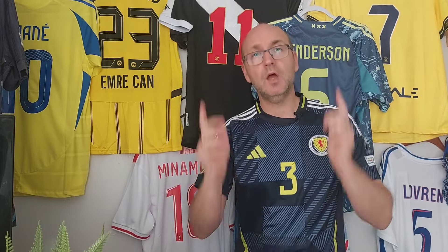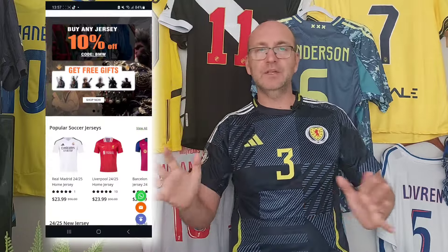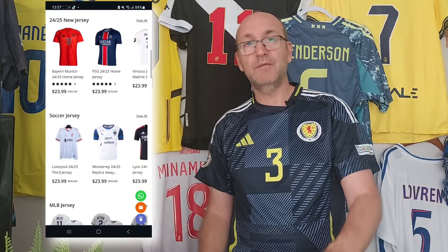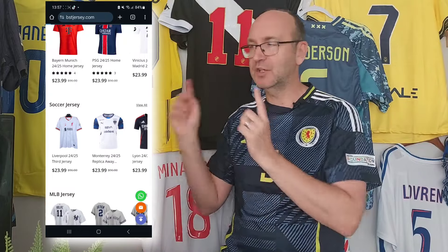Hi guys, welcome back to another video. This is another review video looking at some of the new shirt designs for the 24/25 season. Thanks to bstjersey.com who have sent us a couple of replicas just to get a look at the designs. Full disclaimer: these are not original shirts, but hopefully they'll give you a flavor for how these shirts are looking. Details are below in the comment section.